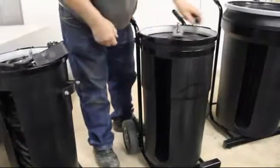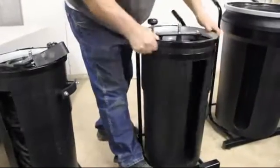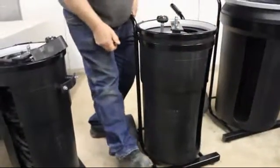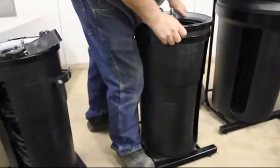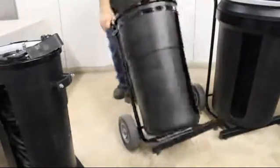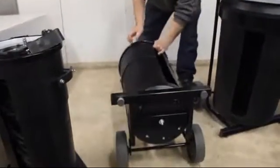There again, the same operating features. The drum will rotate to any position you want to use it. You've got a bar on the bottom that becomes a way to stabilize it, and it can also be operated off of the side.